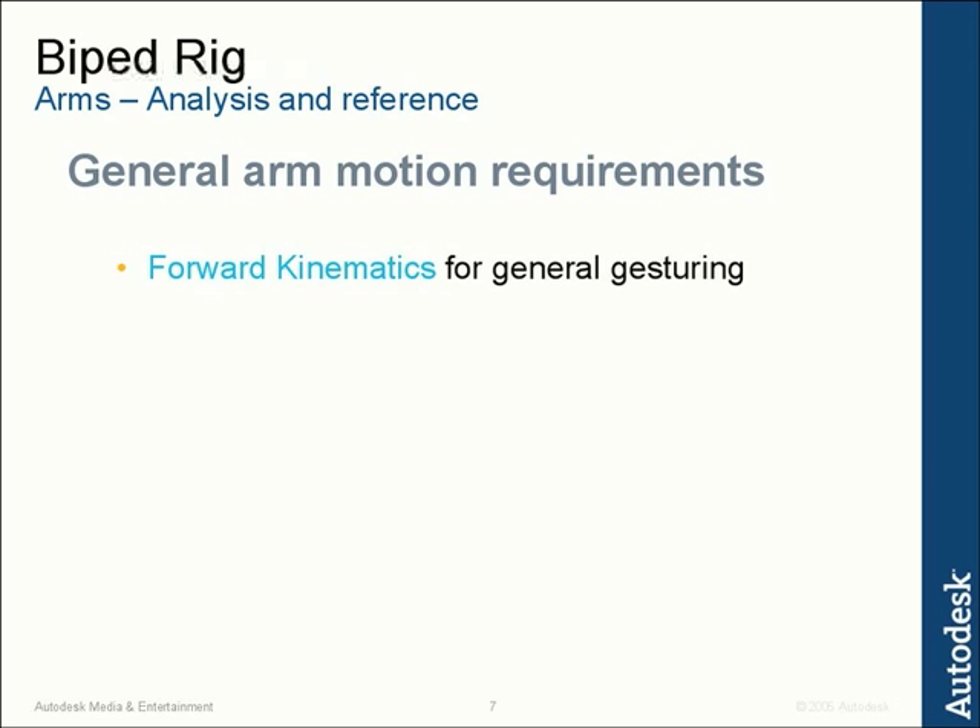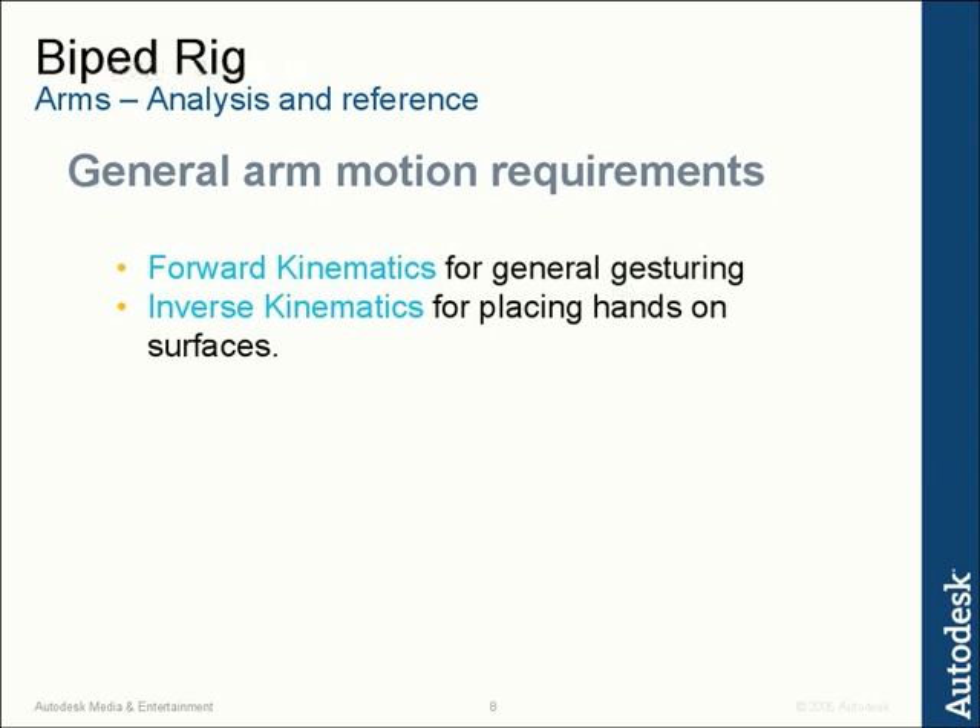We also need inverse kinematics, which means we want to be able to place the hands on surfaces — like a hand on a table or a hand on the floor if you're running around like a parkour person. We want to make sure the hand can be locked in space, and inverse kinematics is the way to do that.